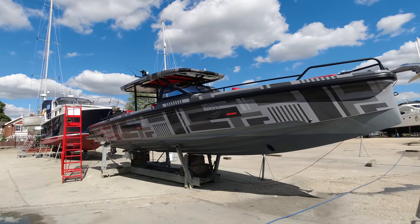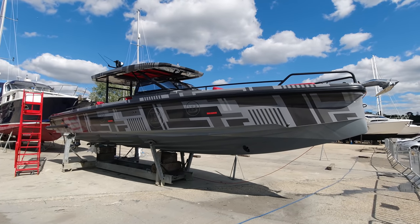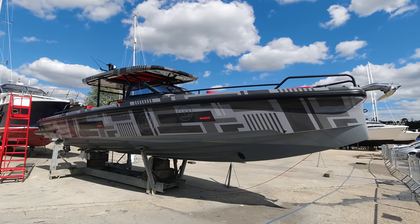Hi guys, James Lumley here from Brabus Marine London Group, down at our base in Southampton Swanwick Marina. Behind me today, something really really exciting — this is the first Shadow 900 into the UK. You'll see this awesome platinum grey Brabus Shadow 900 with a sun top camo wrap exterior. What a boat.